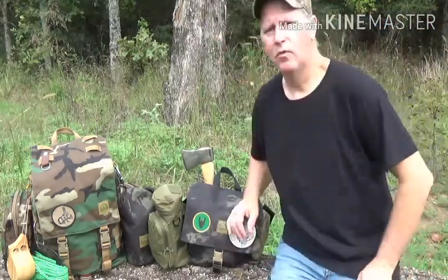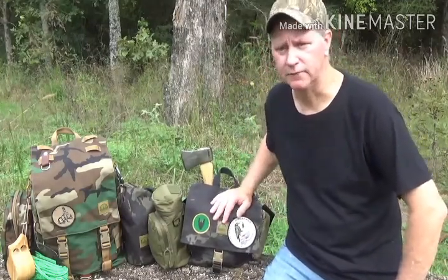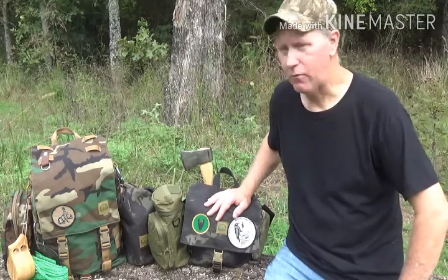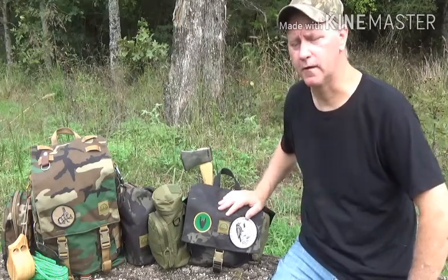Hey guys, welcome to the channel. This is Darren with D.R. Bushcraft. Today we're going to do things just a little different. I know September is National Preparedness Month, but today I want to come out and show you what I have in my haversack pack, what I use it for, and what I'm carrying in it.